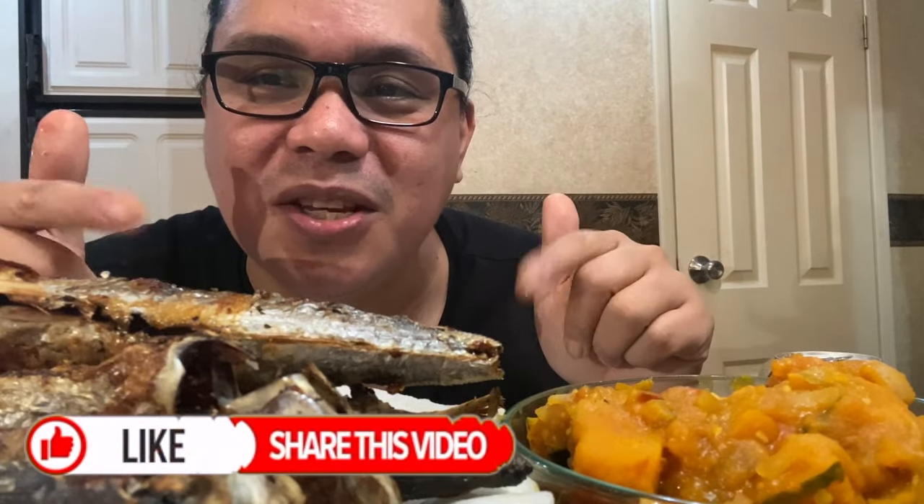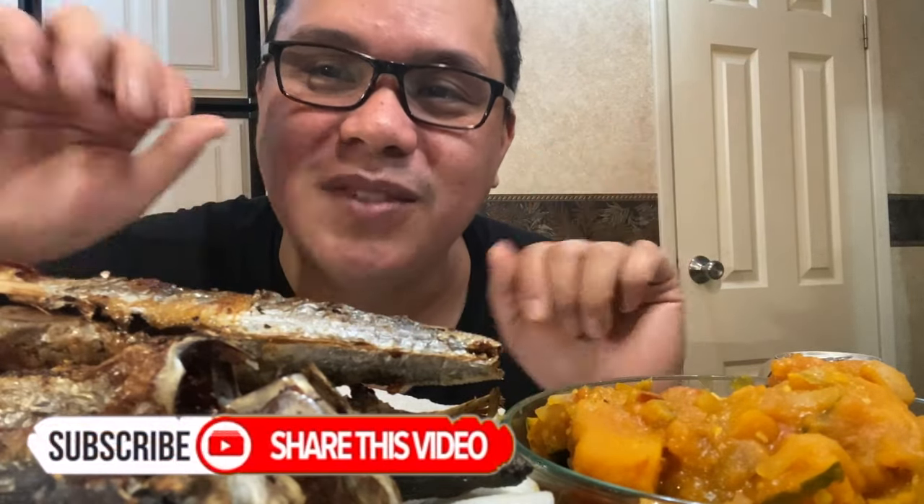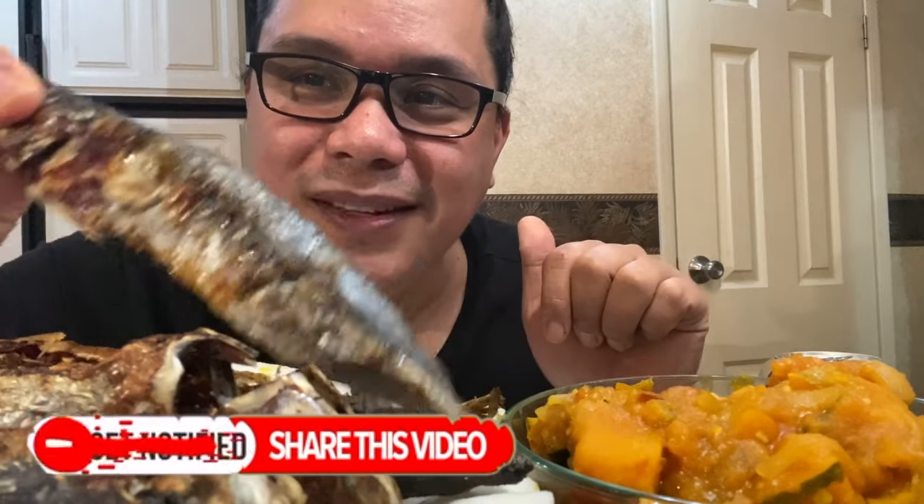Okay, thanks for watching, see you on the next video — bye! Successful air fryer galonggong!